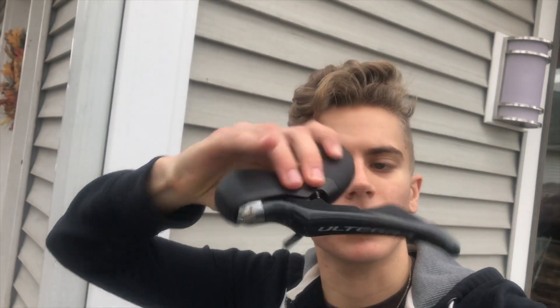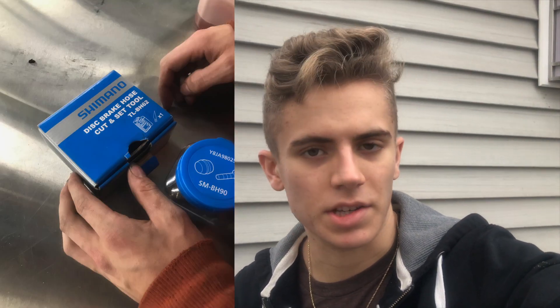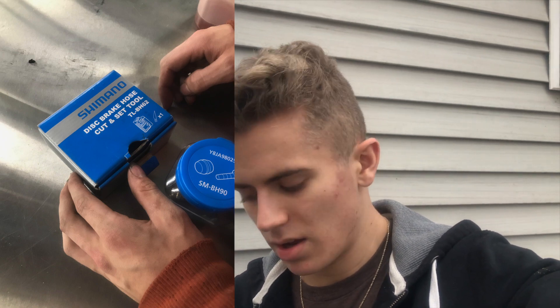It's a brand new, all new Ultegra lever. But the thing is, at my work I have all the stuff to do it. I don't really have the bleeding stuff yet — I'm kind of new to disc brakes. My bike's got like 600 miles on it or something like that. I'm going to go repair it at work and then I'm going to get back to you guys and we're going to talk about this.